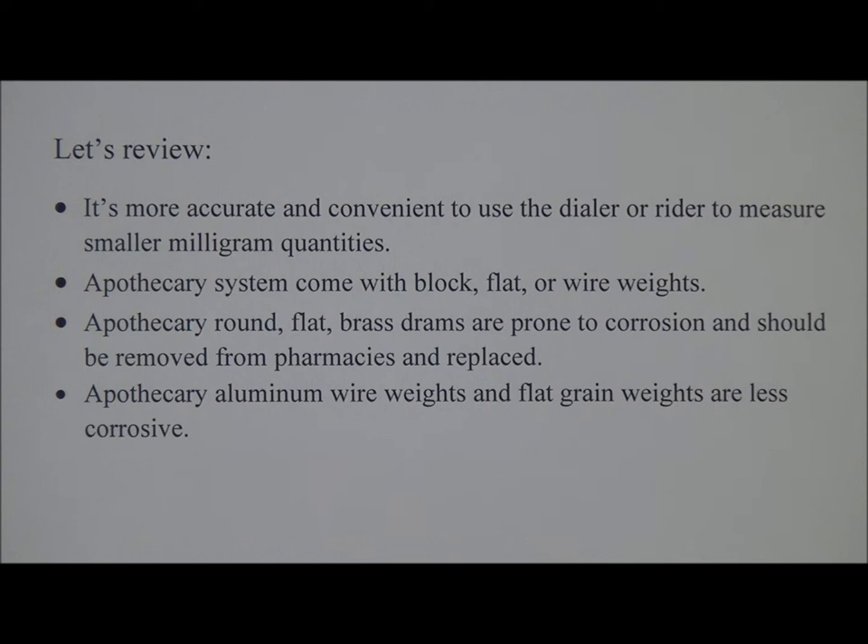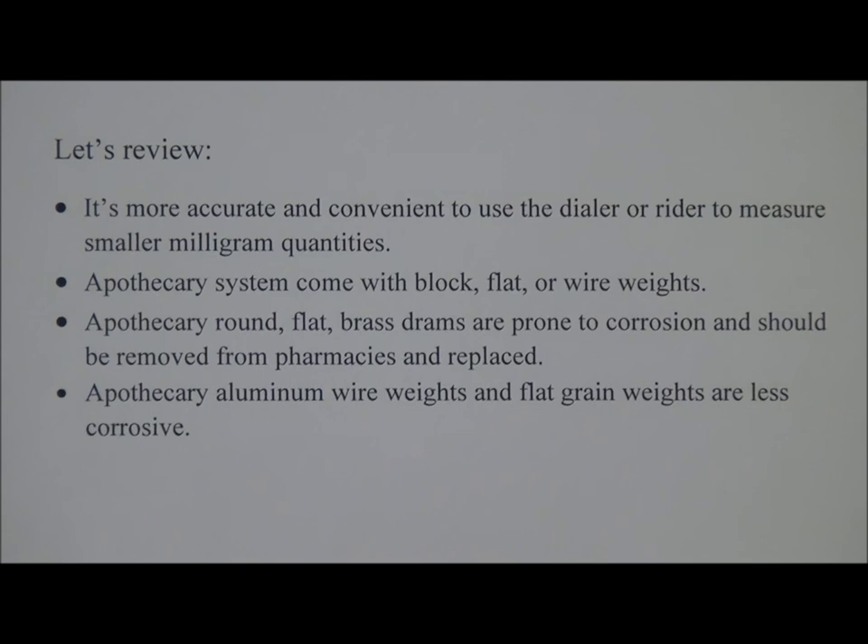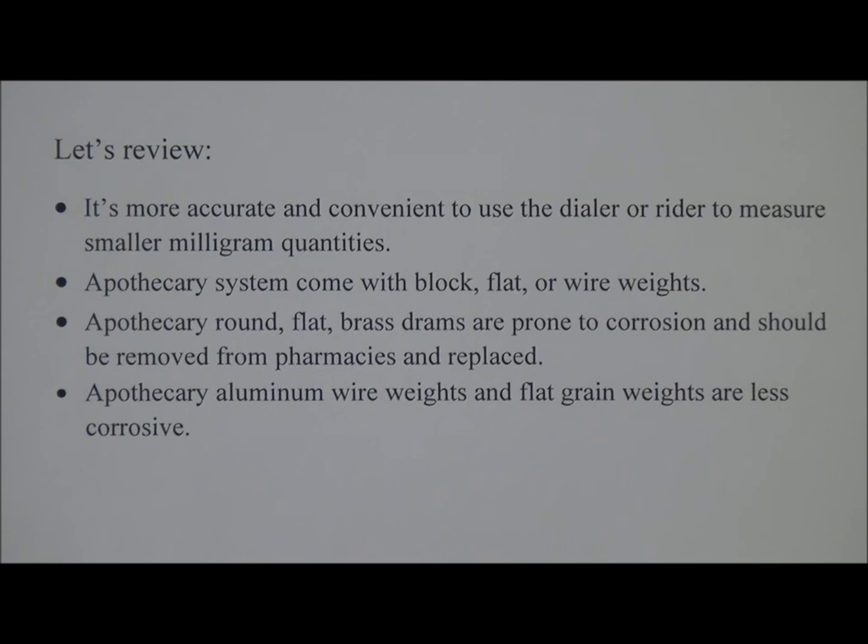The apothecary system comes with block, flat, or wire weights. Apothecary round flat brass drams are prone to corrosion and should be removed from pharmacies and replaced. Apothecary aluminum wire weights and flat grain weights are less corrosive. The number of sides on the apothecary wire weight corresponds to the weight in grains, except in the case of a half grain, which is represented by a bent wire. Always store weights in their original packaging after use. Always use forceps when handling weights — not bare hands or gloves — in order to preserve their integrity and weighing accuracy.